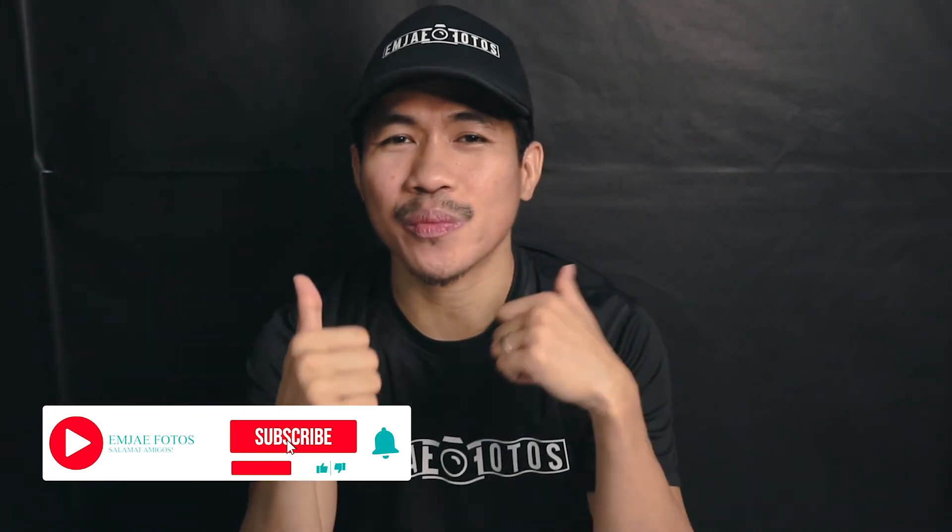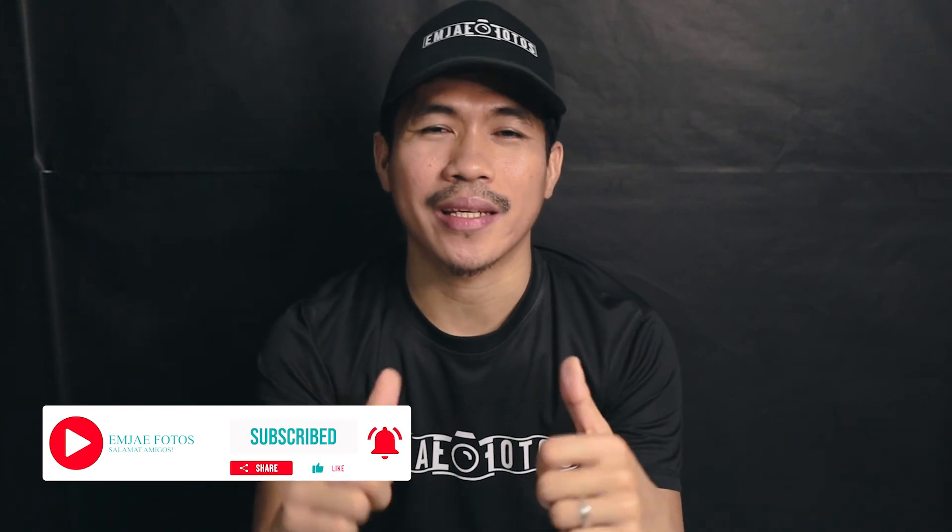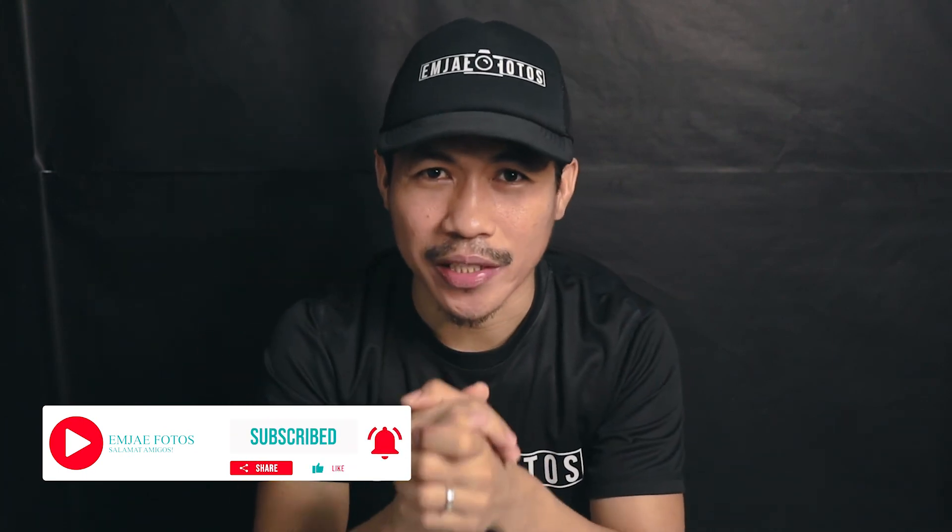Big shoutout and thank you to Maximal SG for supporting this channel and believing in our cause of exploring the park connectors around Singapore. Check the links in the description if you want to try their products. Expect more videos using this e-bike, so stay tuned. As always, if you enjoyed this video, don't forget to like, share, and subscribe for more videos uploaded every week. Thank you so much for watching — see you on the next one. This is MJ Photos, salamat amigos!